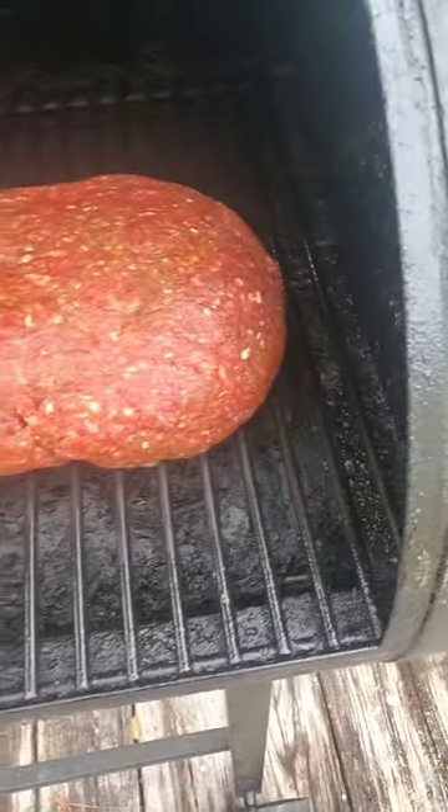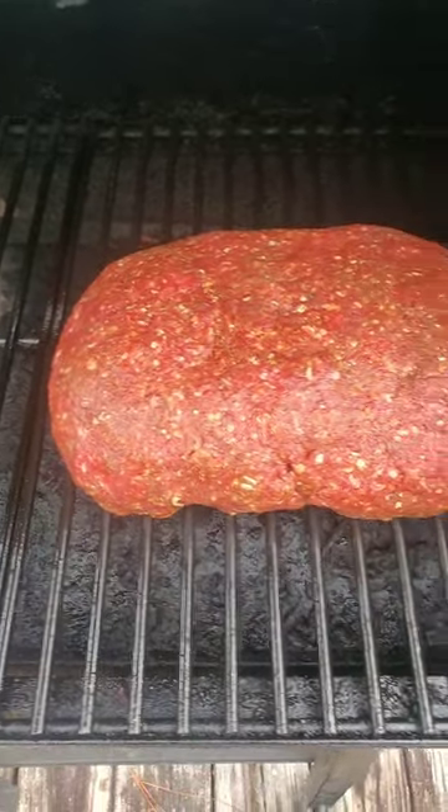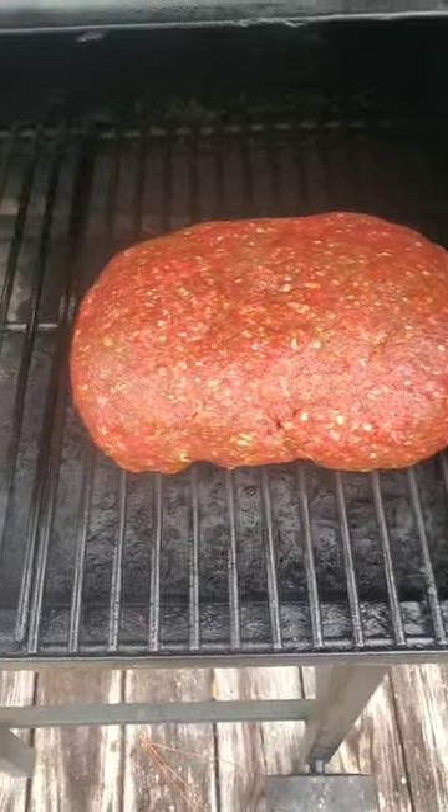I had some deer meat that I thawed out, so I decided to do a meatloaf. First time doing a meatloaf, so let's see what happens.